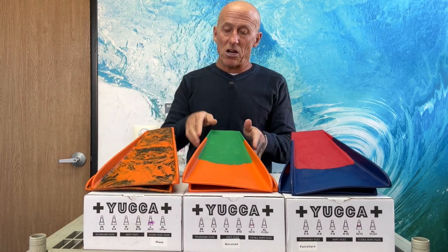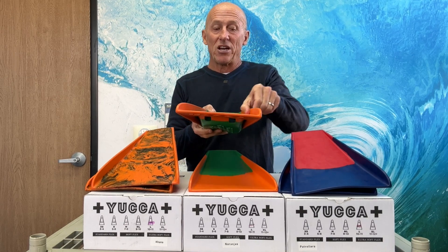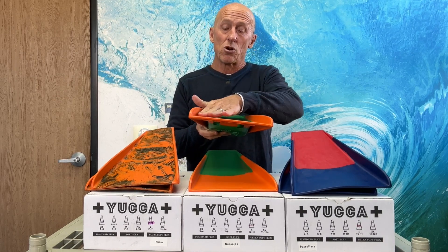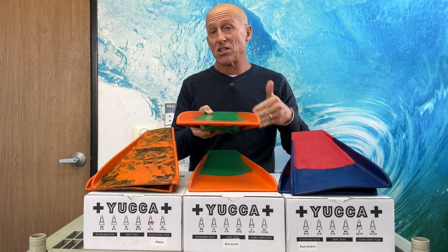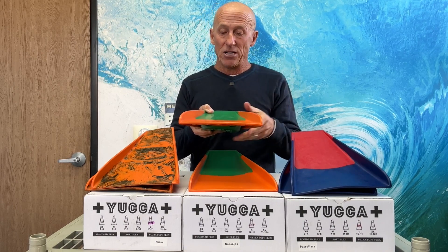Let's talk about some of the features of Yucca fins. They have these very large vertical edges for channeling the water, so they give you excellent control on the wave face for bodyboarding and body surfing.